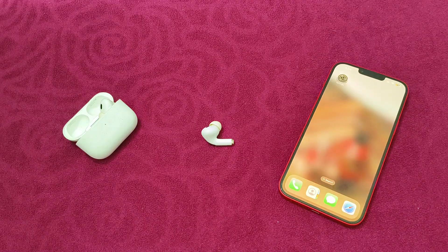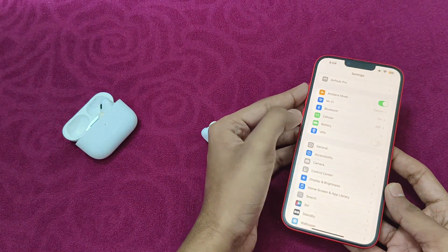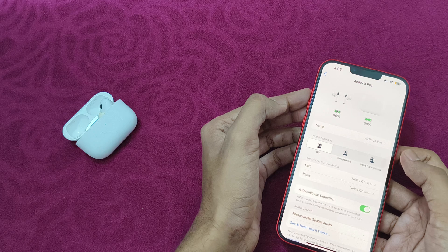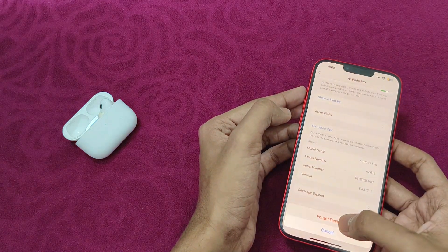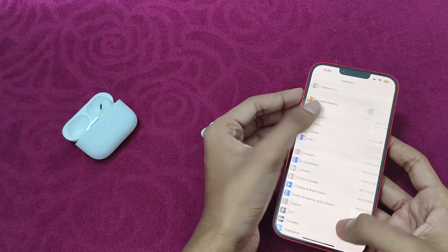The number one thing you can try is forget the AirPods in Bluetooth settings. Open settings, then click on Bluetooth. Under the AirPods section, click on the info button and scroll down till you see 'Forget This Device'. Click on 'Forget This Device' and click on forget. After that, repair them.